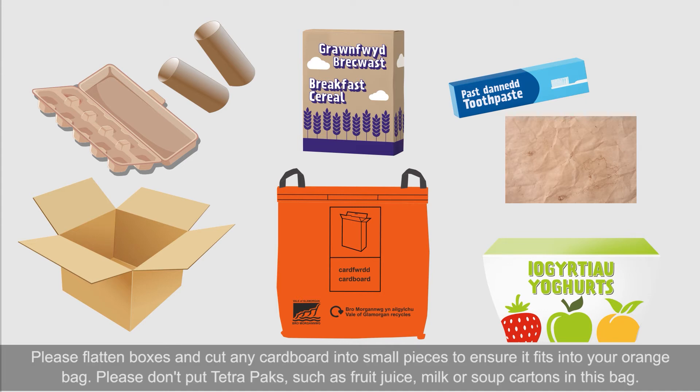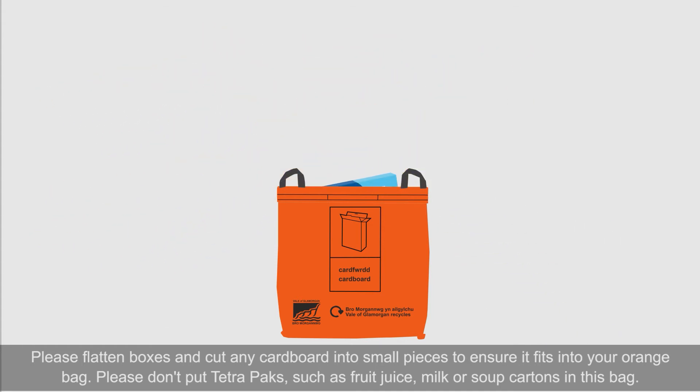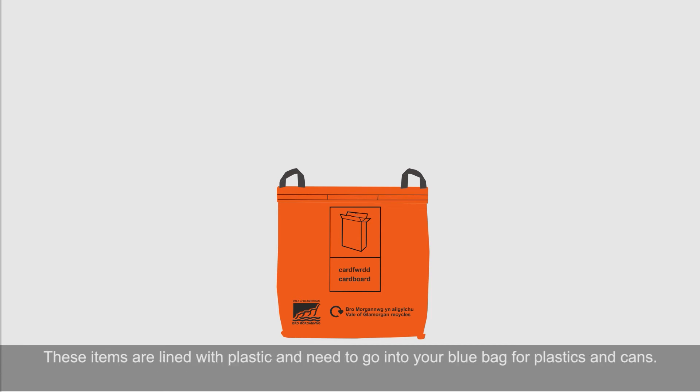Please flatten boxes and cut any cardboard into small pieces to ensure it fits into your orange bag. Please don't put tetra packs such as fruit juice, milk or soup cartons in this bag. These items are lined with plastic and need to go into your blue bag for plastics and cans.